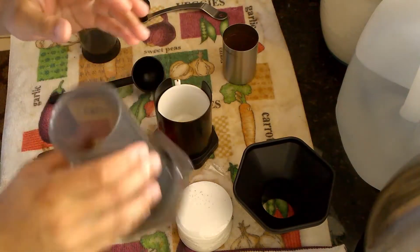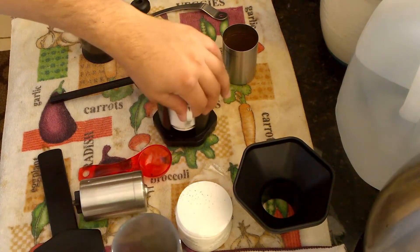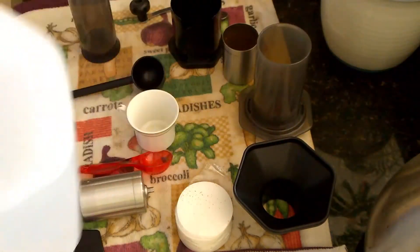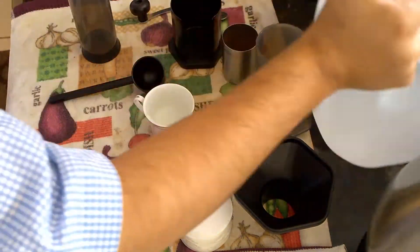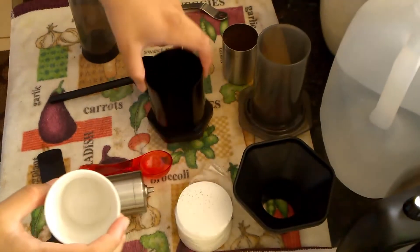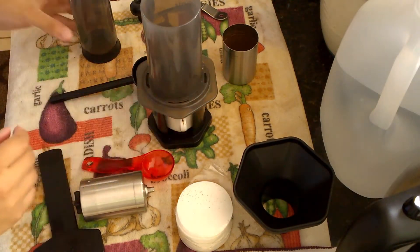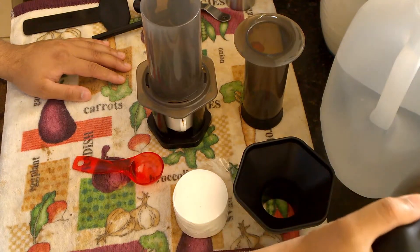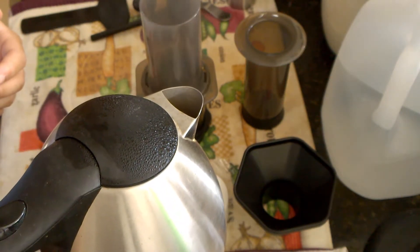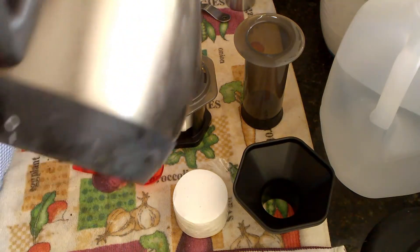With the coffee ground, I'll add it to the AeroPress, pour it in, and shake it up so it settles. I'm going to heat up the water. While that's heating, I'll set up the AeroPress for making the espresso shot. You usually want the water temperature to be around 175°F, but since I don't have a thermometer I just let it cool off — though for the sake of the video I'll go ahead and pour it in.